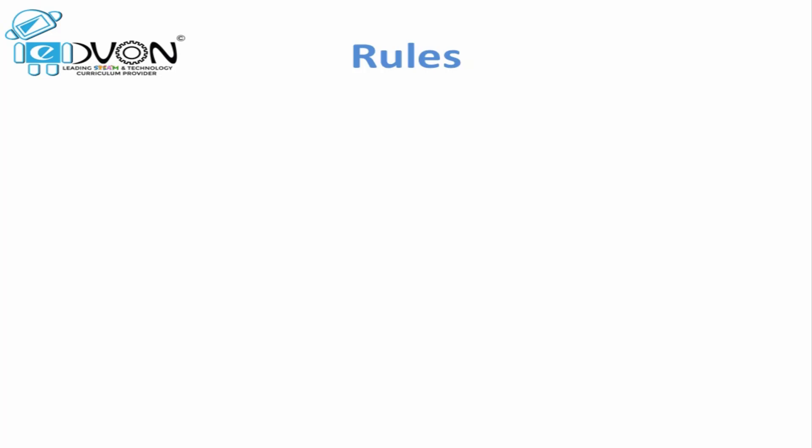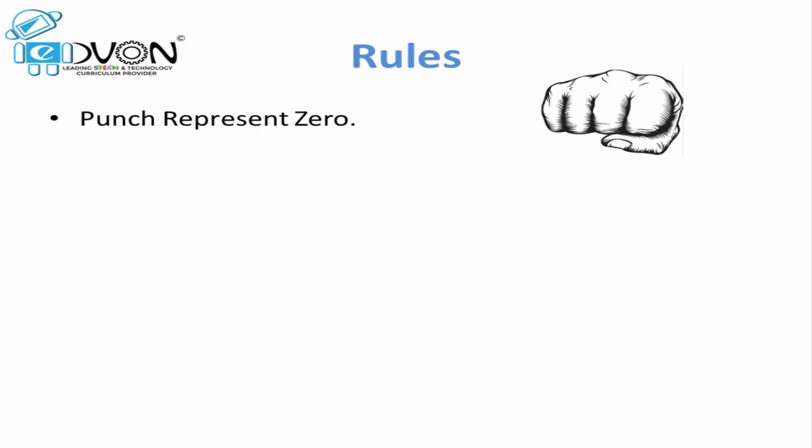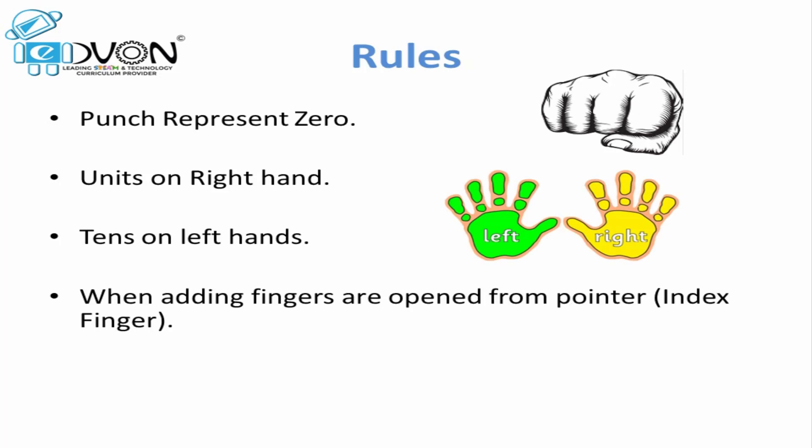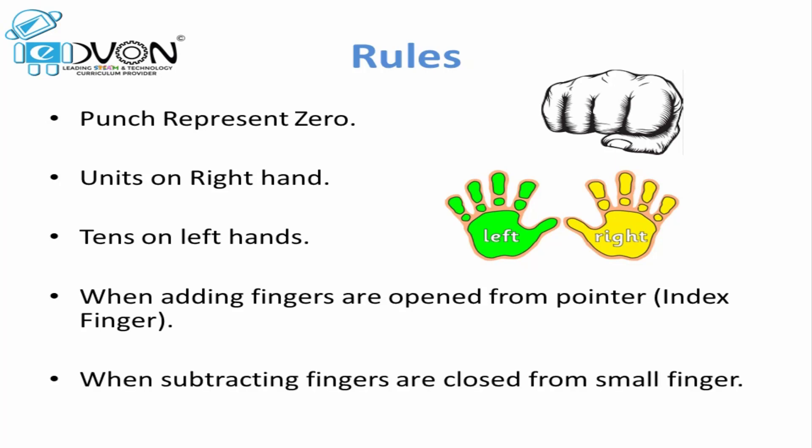These rules should be kept in mind in order to do quick and correct generation of answers on our fingers. First rule: punch represents the value 0 — punch on both hands represents 0. We always calculate units on our right hand and tens on our left hand. When we are adding, we open fingers from the pointer, that is the index finger side. And when we are subtracting, we close fingers from the small finger side.